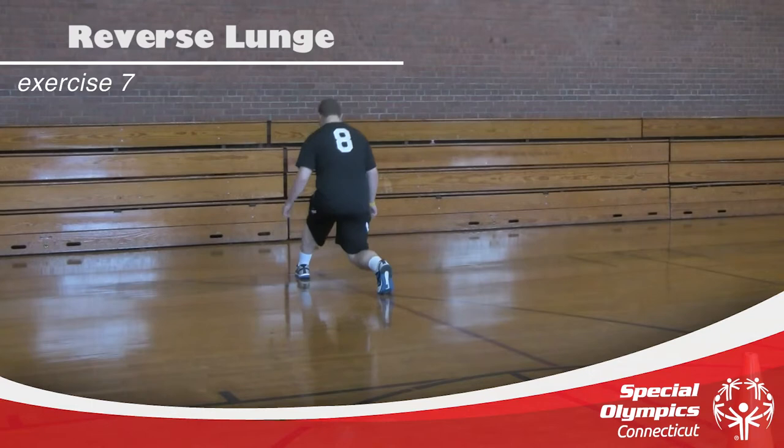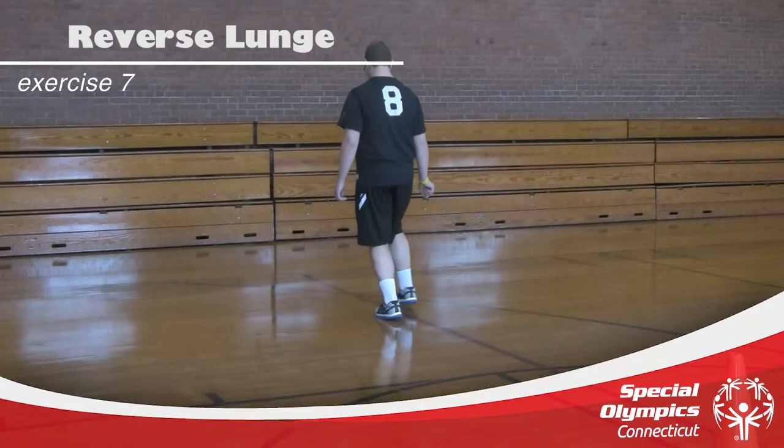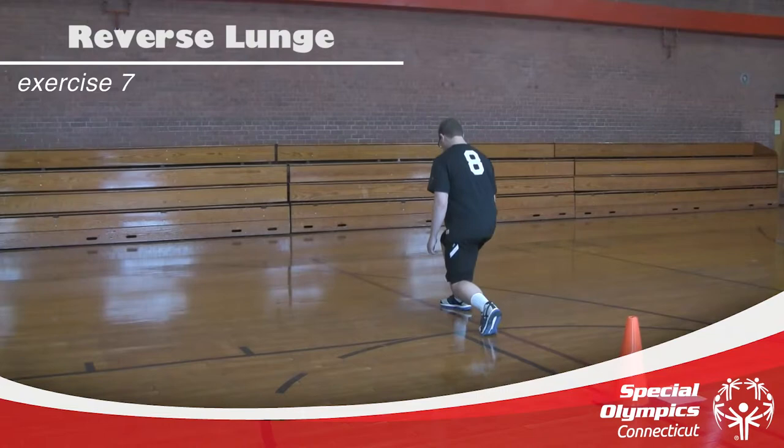Make sure you keep that chest nice and straight. Straight down — perfect. Last one. Awesome job keeping those knees behind those toes. Good job.